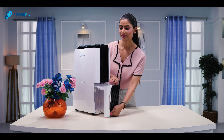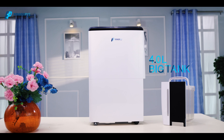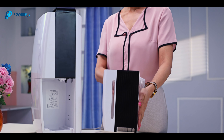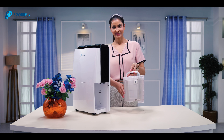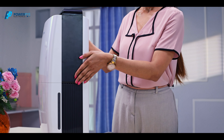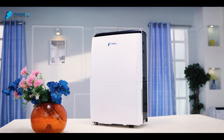All this water is extracted into a big 4.0 litre tank. When it's full, you just have to remove it, empty it and put it back. It's ready again to dehumidify your air.